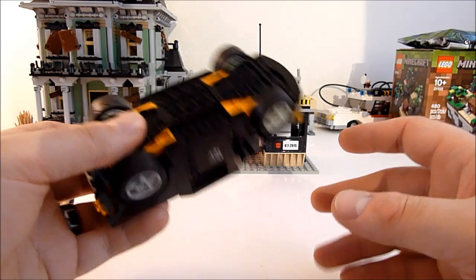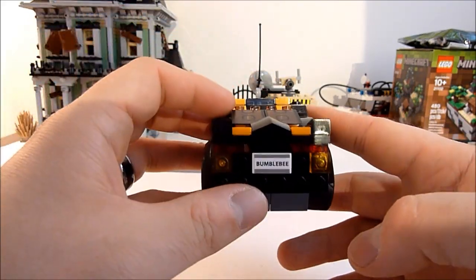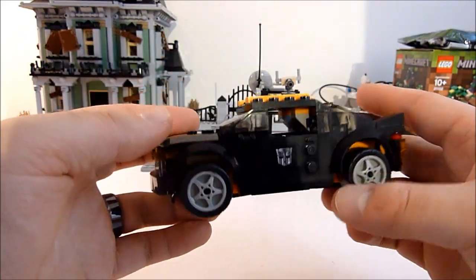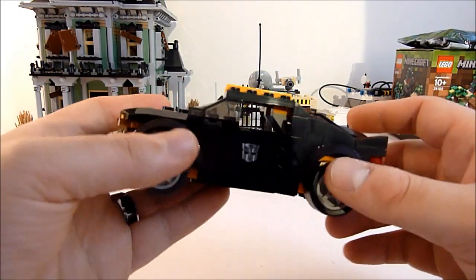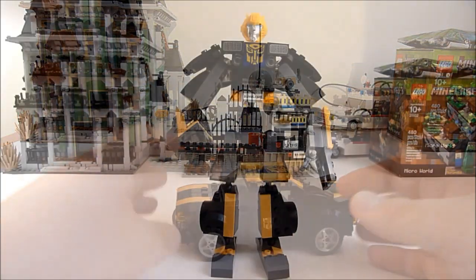That's pretty much it for the car and accessories. I'm gonna go ahead and tear this guy down and rebuild him as a robot, and we'll take a look at him then.